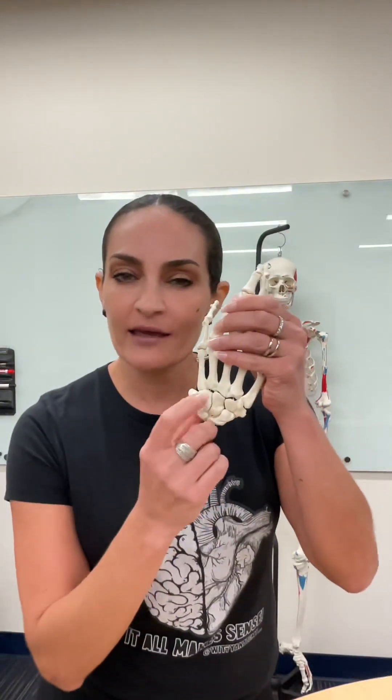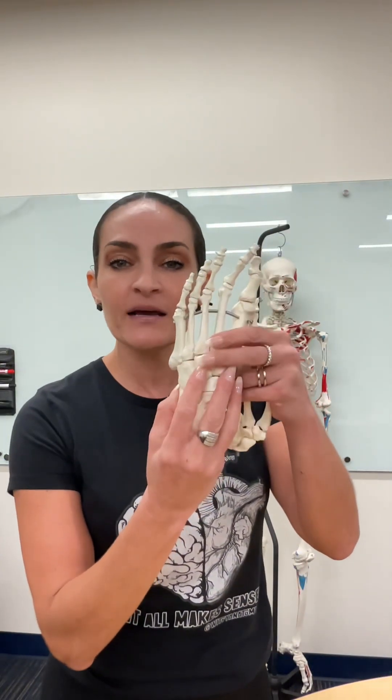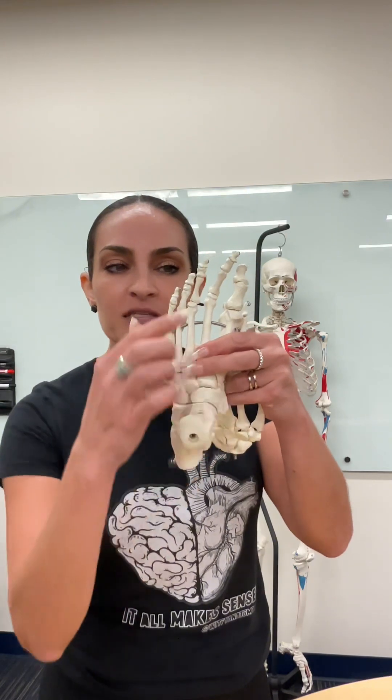We have carpals in our hands, and that's easy to remember because we use our hands to drive our car. It's also easy to remember that we have tarsal bones in our foot because T for tarsal, T for toes — so you are set.